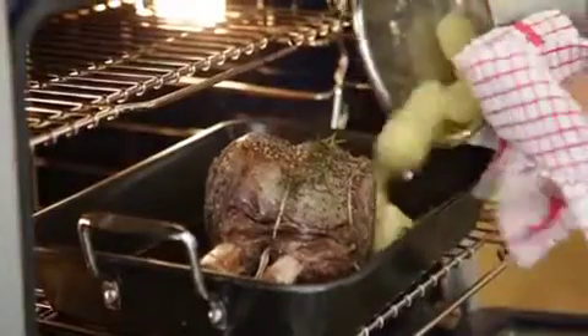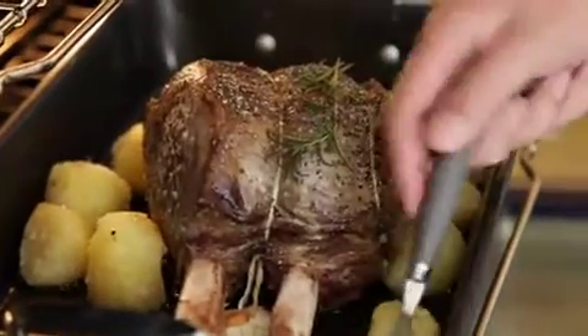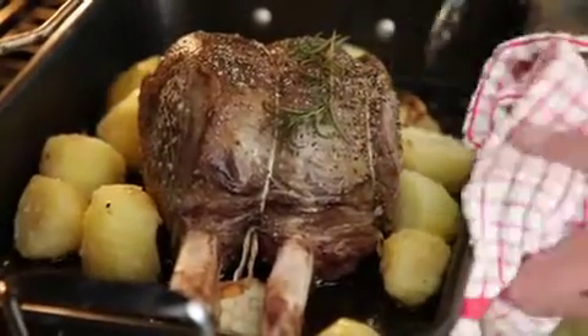the outside of the potatoes. Place them around your joint of beef and turn them over in the goose fat — it's going to give you that lovely flavor. Put them back in the oven and you'll see they get lovely and golden